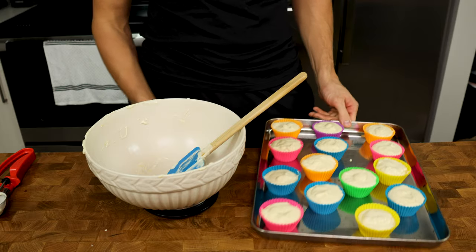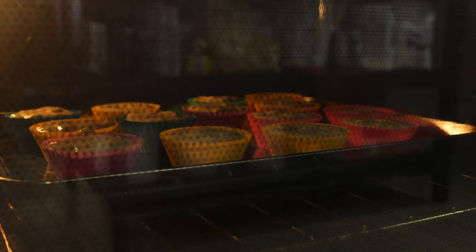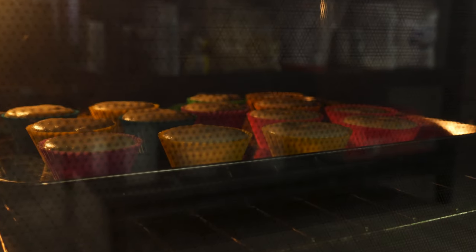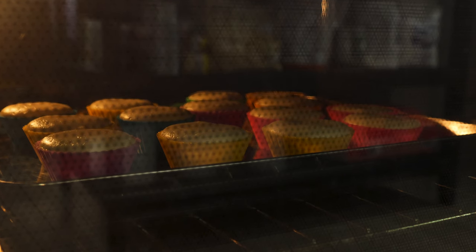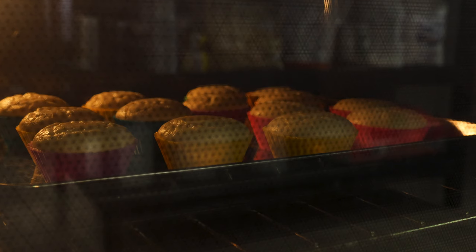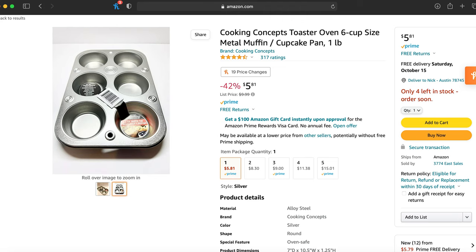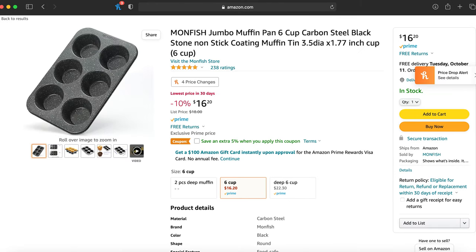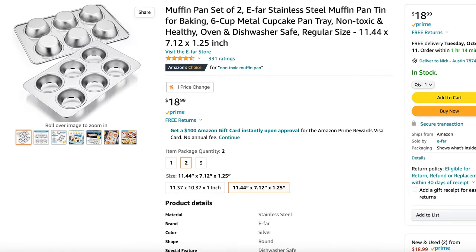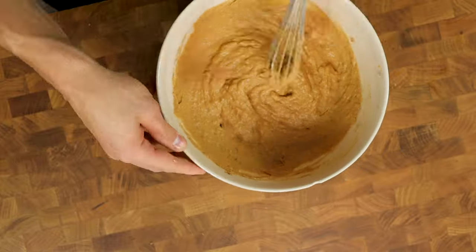Once you have all 14 muffin liners filled up and ready to go, throw them in your preheated oven for 16 to 18 minutes. How long these take to fully cook is dependent on what vessel you use to bake them in as well as your individual oven, because every oven is different. If you bake them in a non-silicone pan, they will probably cook a little faster — and how much faster depends on whether it's carbon steel, aluminized steel, or stainless steel, and how thick the steel is. It is almost impossible to know without a little bit of trial and error.